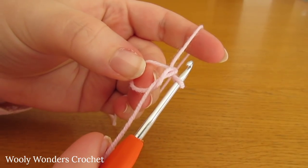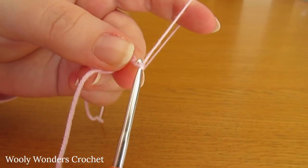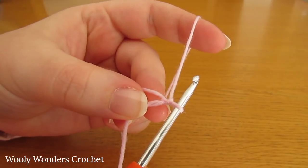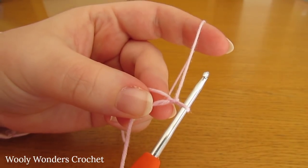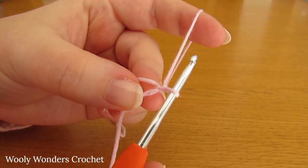We are ready to begin round one. To begin round one, chain one — this chain one does not count as a stitch, it just locks our magic circle into place. Now for round one we are going to do eight double crochets into the magic circle.